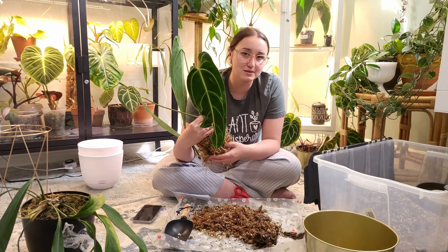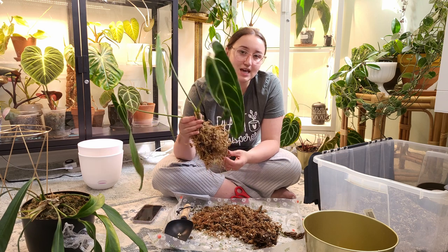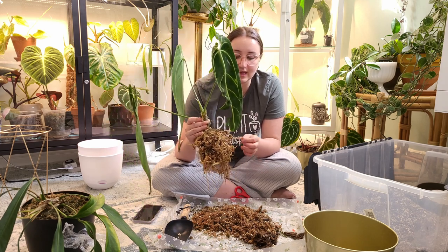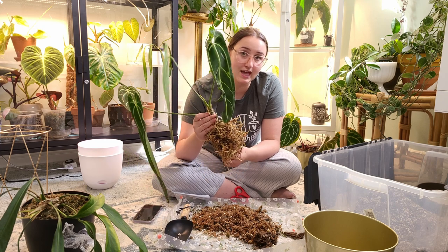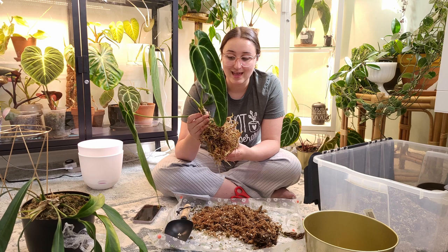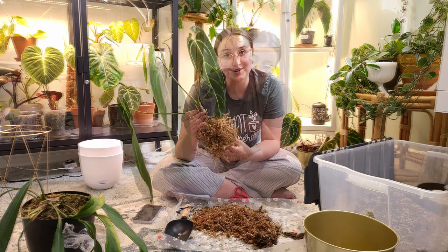So I'm gonna keep untangling them. This is one of the worst parts about growing your plants in moss — when you go to change their substrate you have to pick out as much of the moss as you can. It's very time consuming. I'll probably be here another 20 minutes or so.